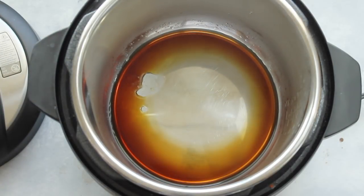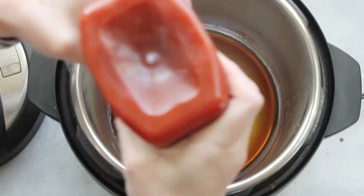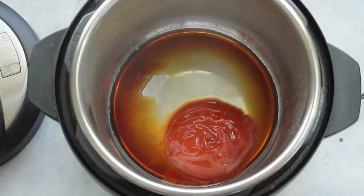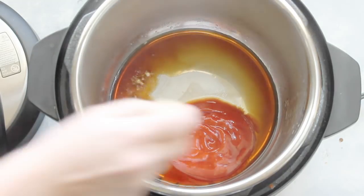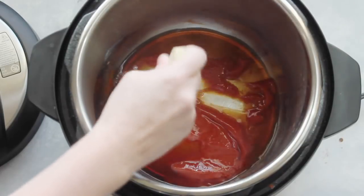After that, add four tablespoons of ketchup. It's not crucial to measure exactly — I'm just eyeballing it — but if you like to measure precisely, it's four tablespoons. As you can see, the Instant Pot is starting to heat up from the sauté button, so mix the ketchup around a little bit so it won't burn.